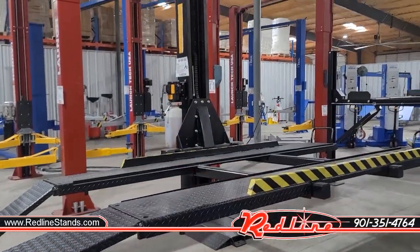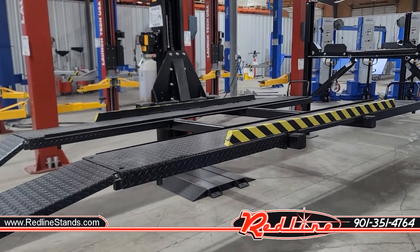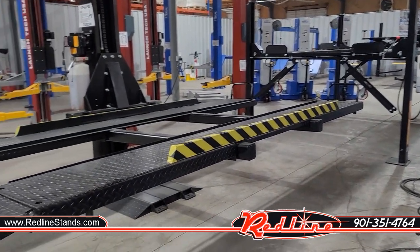Hey guys, Ian here with Redline to show you Cornell's SP6 KSS drive-on single post parking lift. This thing is a lot like a four post lift, kind of like what you see right there, only it only has one post.